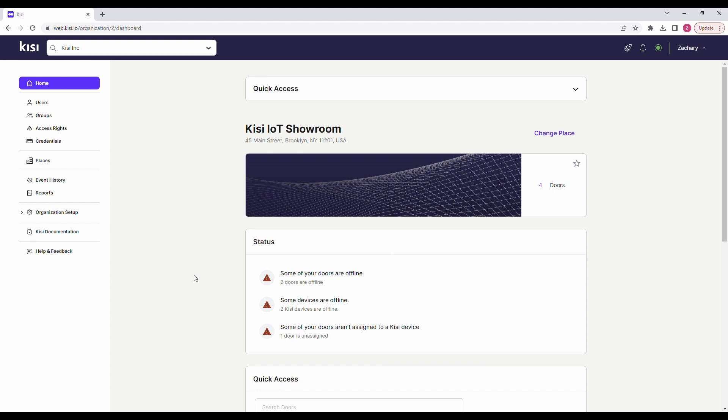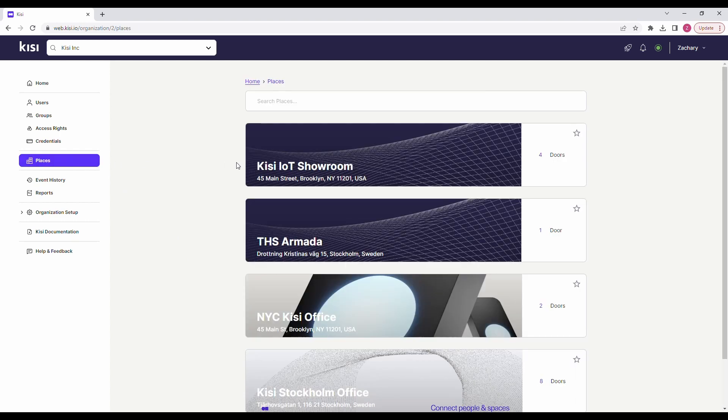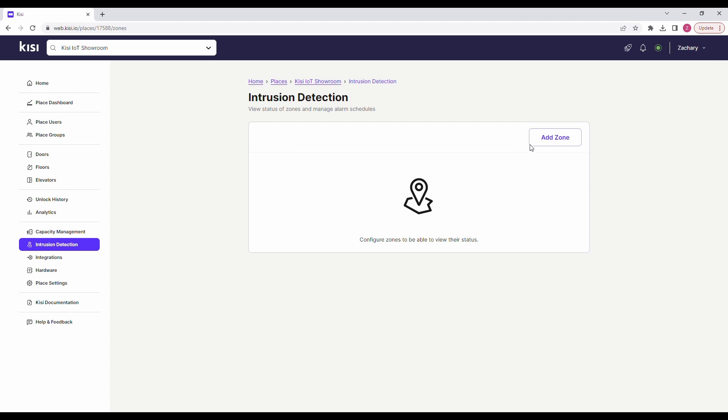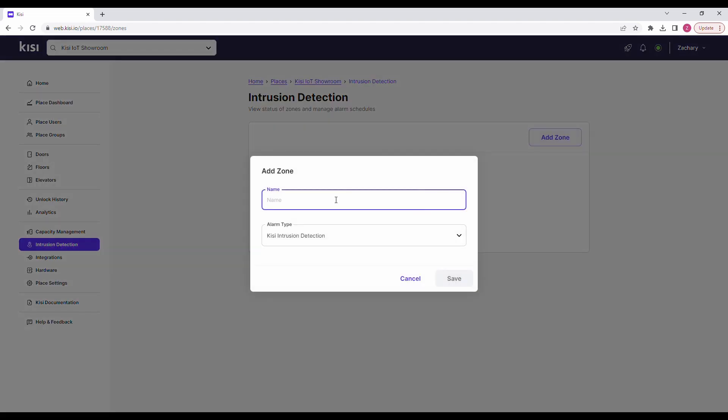Now let's set up the software. First we need to create a zone. Sign into KC and open your place. In the left hand menu click on intrusion detection. Click on add zone and enter the zone name. Open the alarm type drop down and select third party alarm integration. Click save.